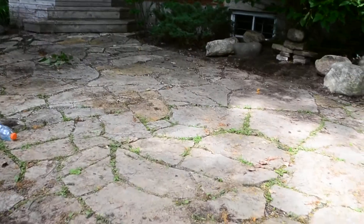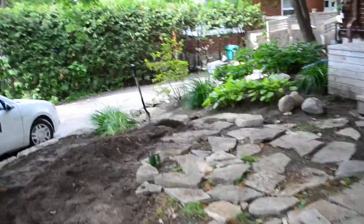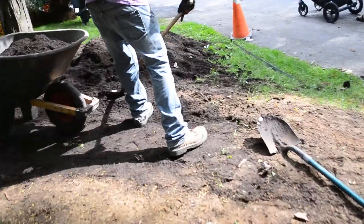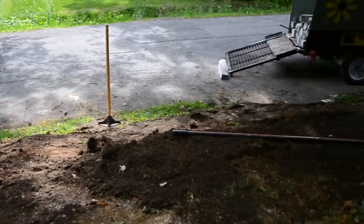We have a patio up here, which is an existing patio, and we're going to extend it out here a bit — actually more. It's going to extend in here. These are the new stones that are going to fill in through here; they'll be Riverstone.